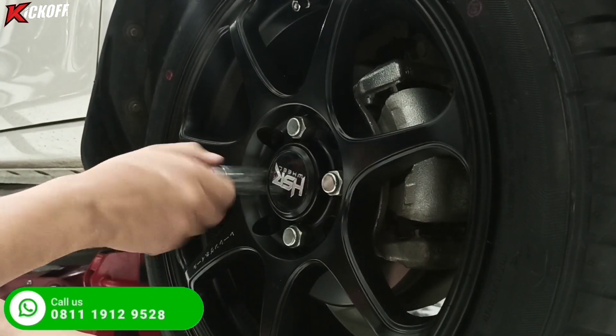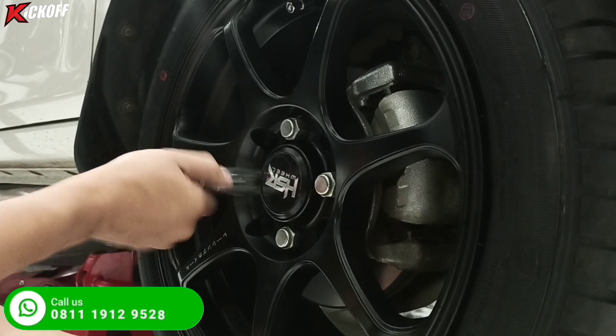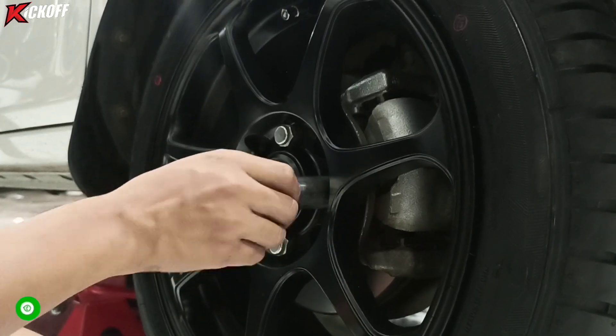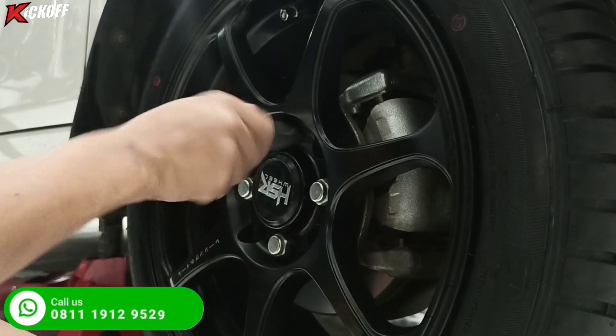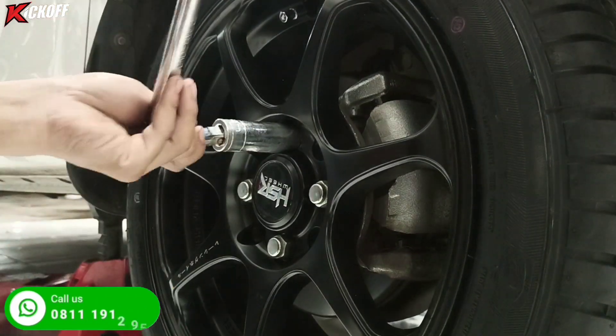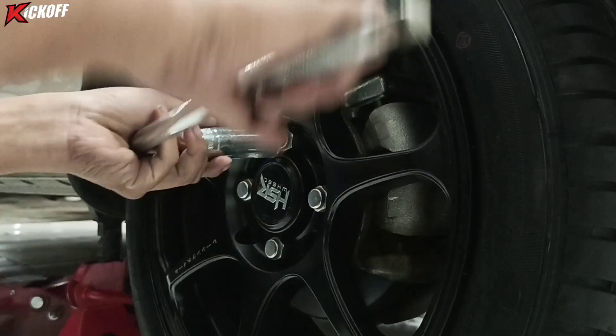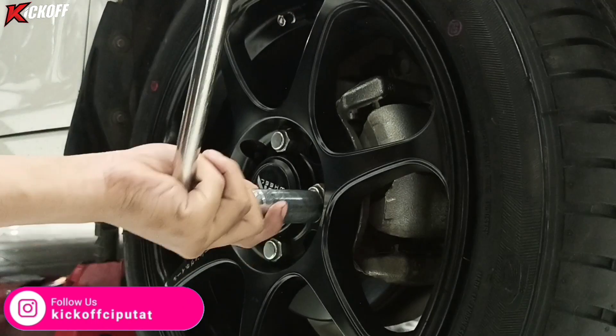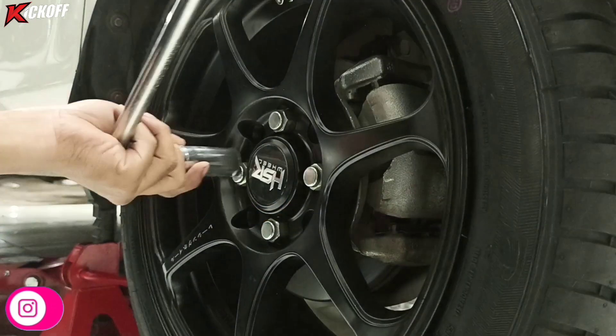Velg ini bisa digunakan untuk mobil lain seperti Sigra, Ayla, Agya, Brio, Jazz, Freed, City, Mobilio, Baleno, Ignis, Yaris, March, Splash, Mazda 2, Avanza, Xenia, Livina, dan masih banyak mobil lainnya guys.